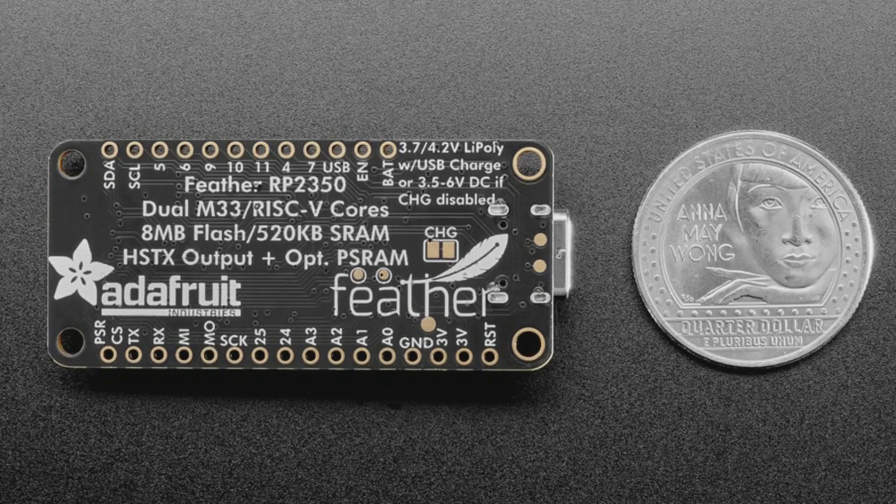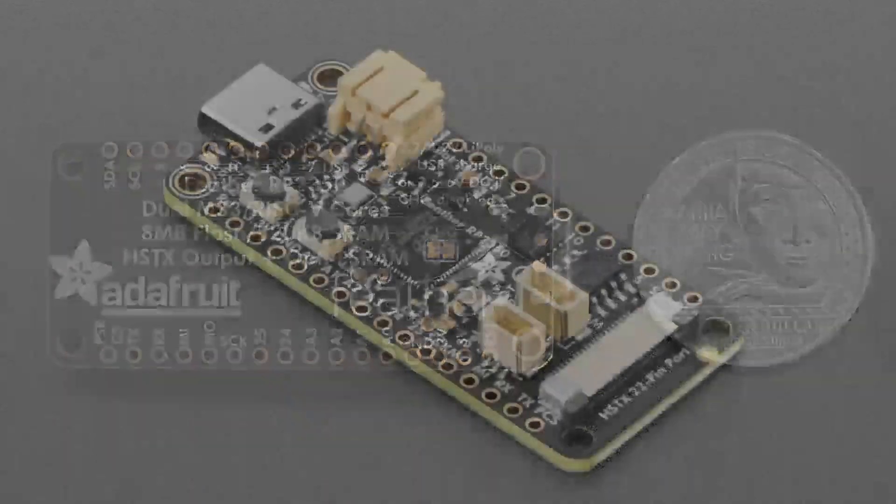In CircuitPython, you suddenly get like eight megabytes of RAM that you can access. It's not as fast as the internal RAM, but it definitely works great — you can allocate into it. In Arduino, you probably need to use the PS RAM allocator for the big buffers, but it also works. It is not as fast as the internal memory; it's not magically mapped, but you can use it within your C program or CircuitPython without any extra effort. It's kind of built in.